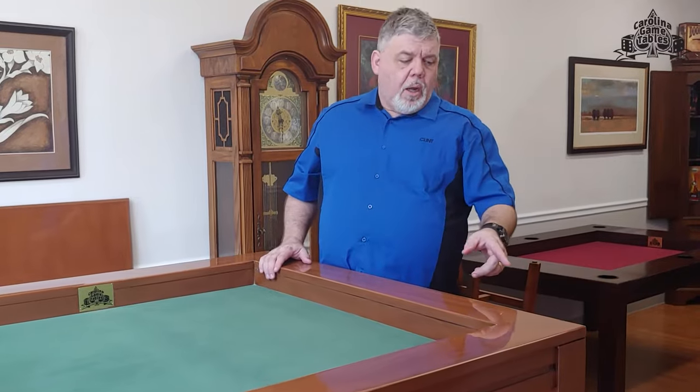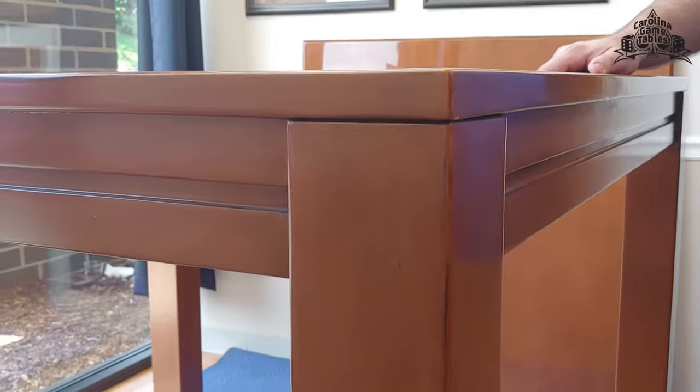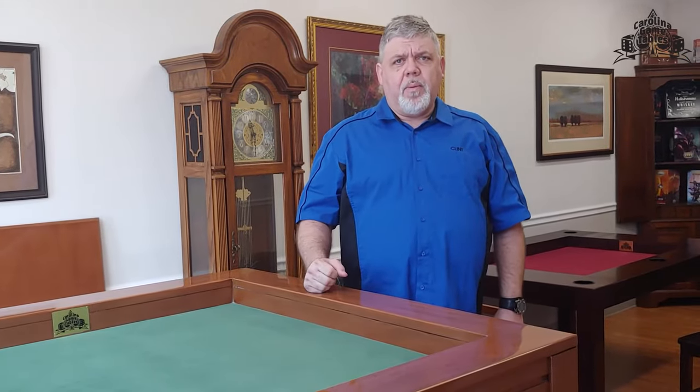Additionally, all of the legs on our tables that are kitchen-sized and larger are three and a half inches square, for maximum stability and maximum support.